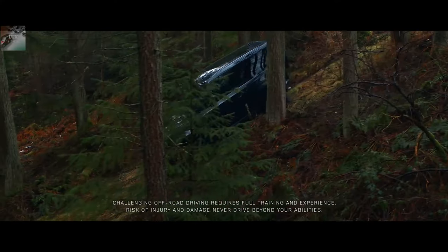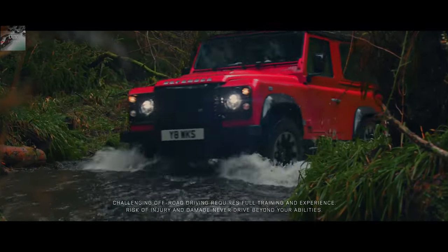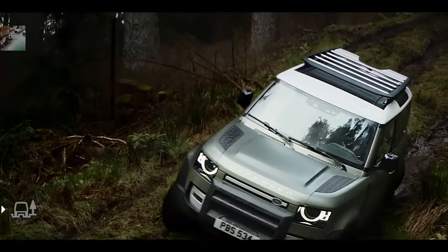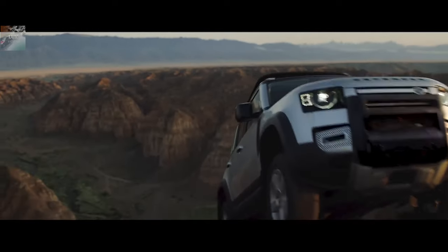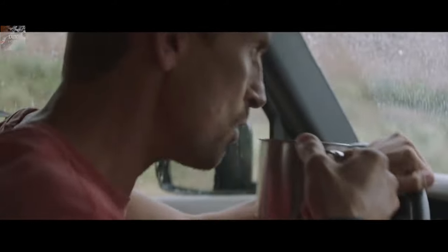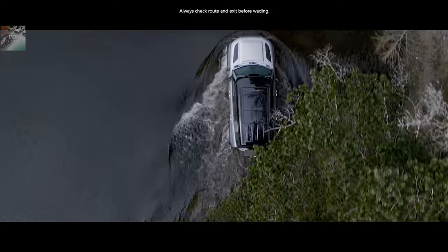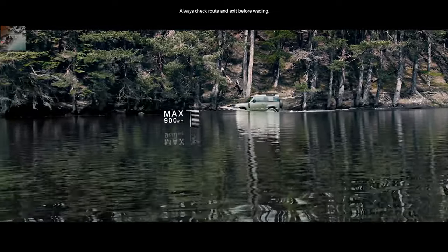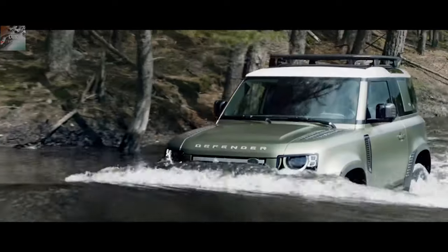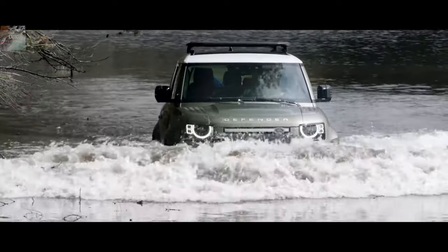With its off-road ability, both the 90 and the 110 versions have the same approach and departure angles: 38 degrees front, 40 rear, which enables it to tackle the toughest surface. It can climb a 45-degree angle and descend a 47-degree one. The new Defender can wade through water up to 900 millimeters deep, and the electrics have been tested to IP67 standard, which means they can remain submerged in a meter of water for more than an hour without sustaining damage.